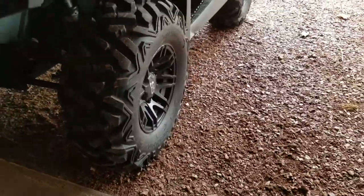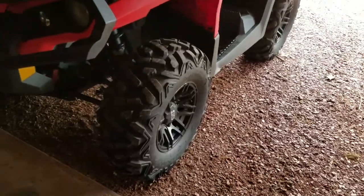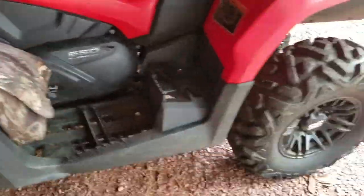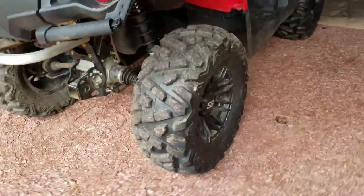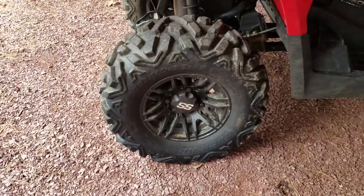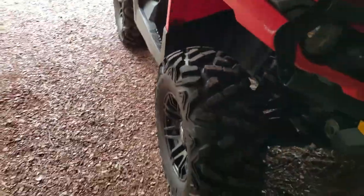These are pretty well made for the price. Each tire is about $90, compared to a Bighorn of the same size at around $130, so you're saving about $40 a tire, maybe even more. The only negative I've seen so far is that they're wearing quickly compared to a Bighorn. These are mounted on ITP SS rims, matte black 12-inch, and they're holding up just fine.